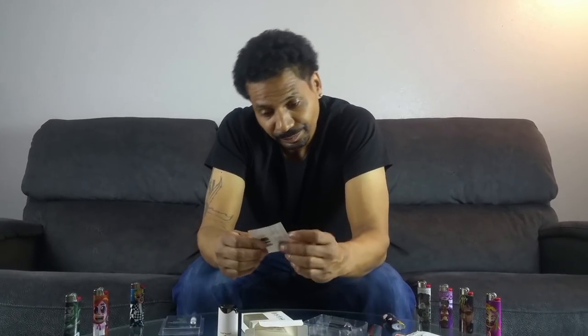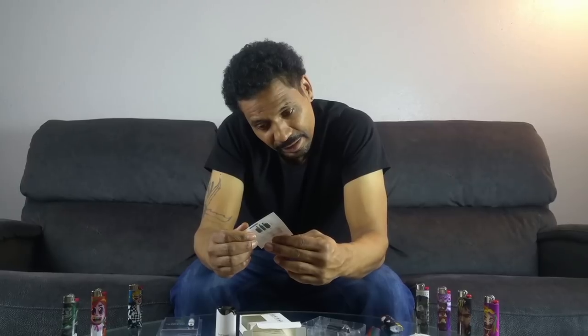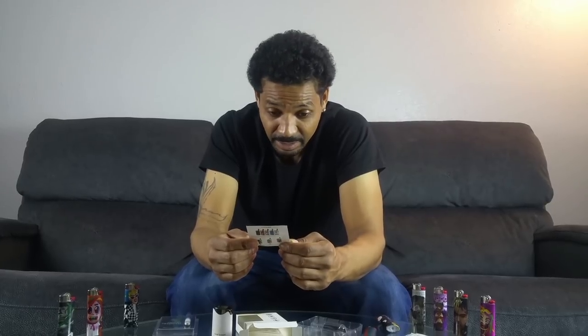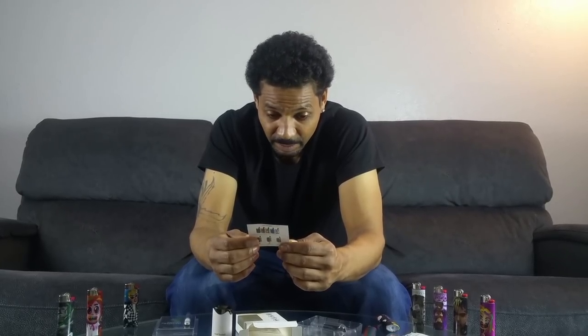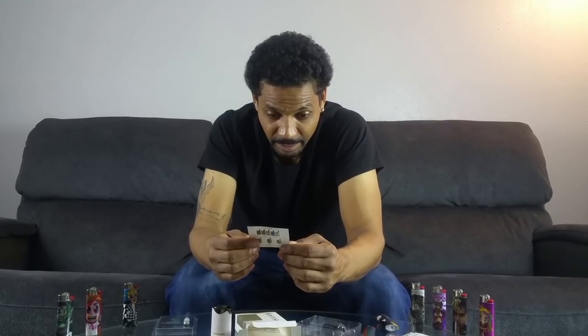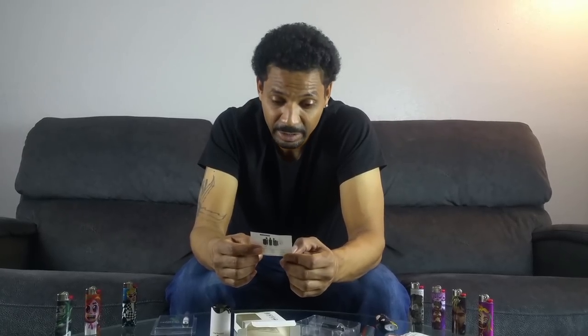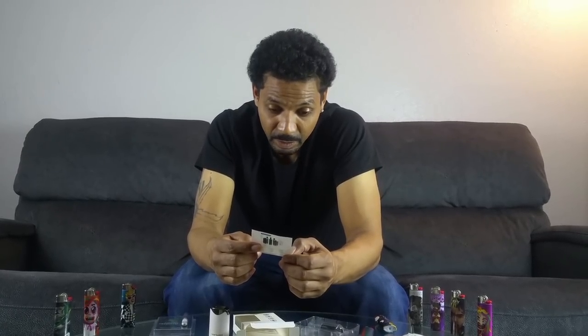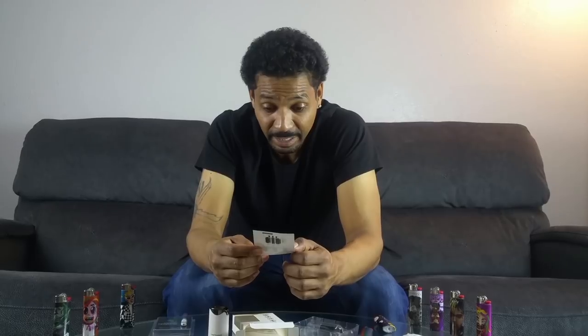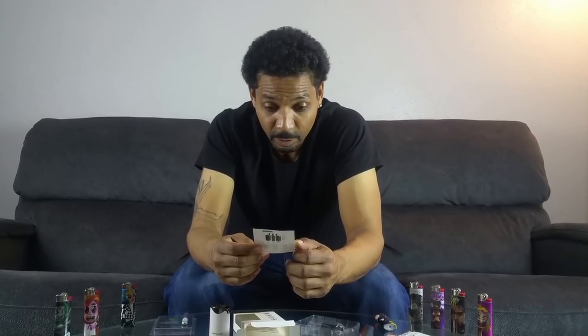It also has a little instruction manual — nothing too heavy or extravagant. Basically it's just giving you instructions on how to power it on and off, the temperatures, and how to preheat. So red is 3.4 volts, blue is 3.7, and white is 4.0.